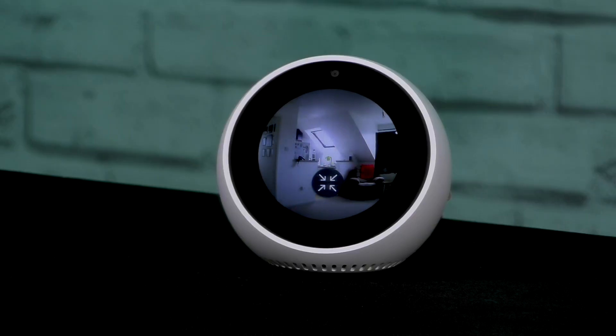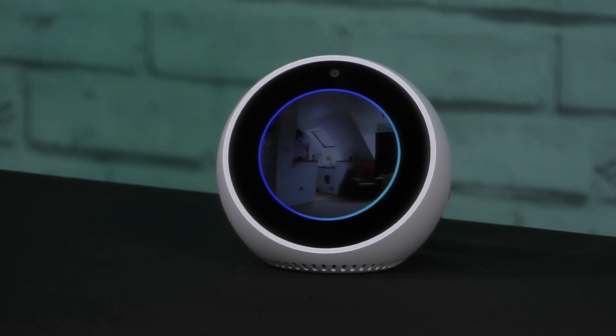So let's have a look at this in action. Alexa, show me the living room — and there we go, that's the live feed from my living room. Alexa, stop. And that's it.